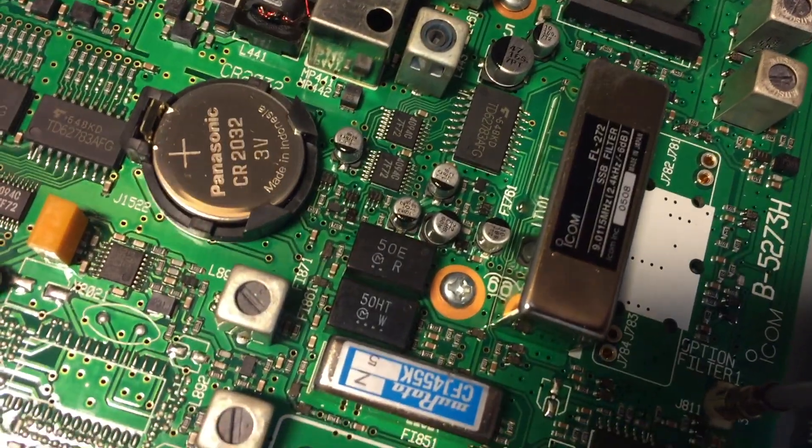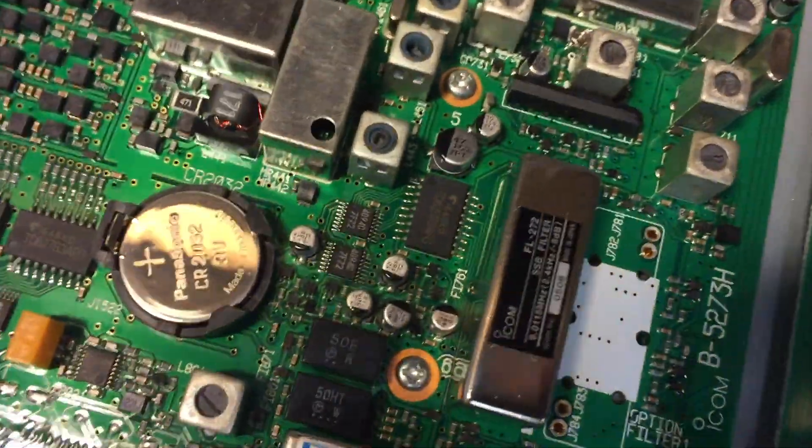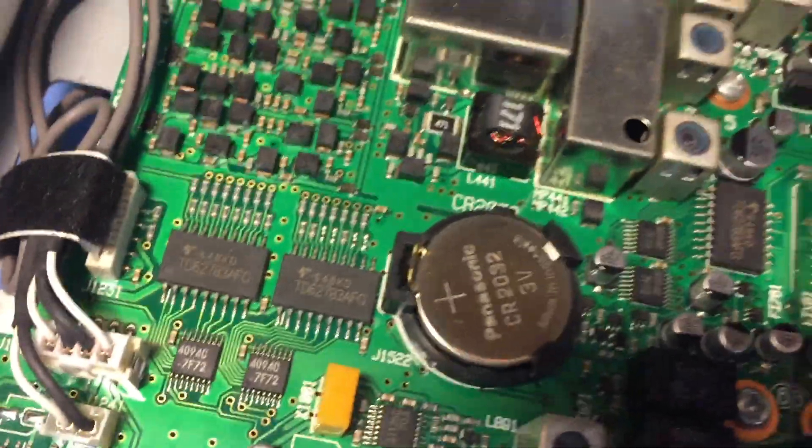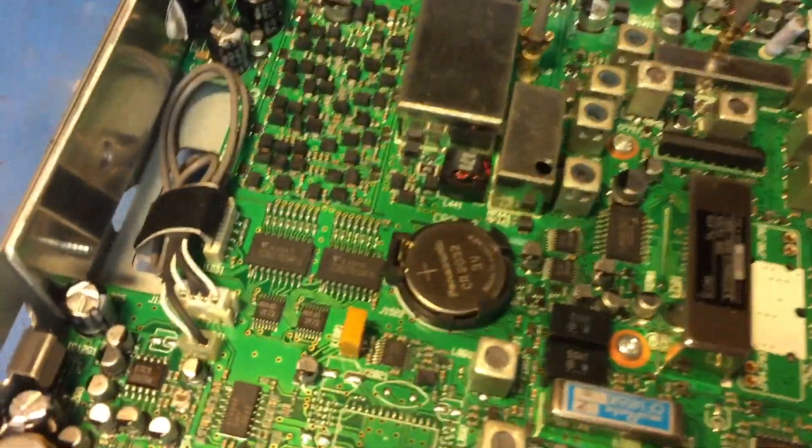This thing will not permit me to do single sideband for some reason, so I think I've got to set it up. I'm going to check the voltage of this little battery here — I think that's probably dead, and that's why it must have forgotten that it had the filter.